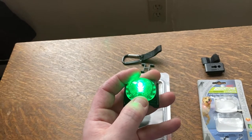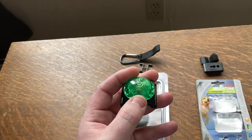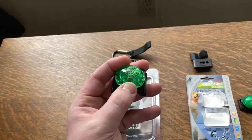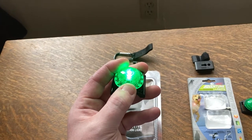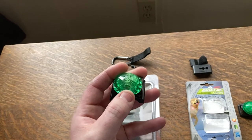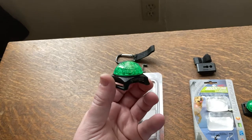You have to hold it for two or three seconds to turn on, then hold it again for two or three seconds to get it to strobe — I hope the camera is actually picking that up. From any of those modes you have to hold it for seven seconds before it turns off.